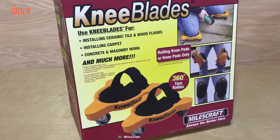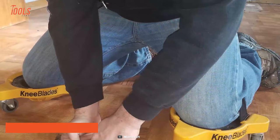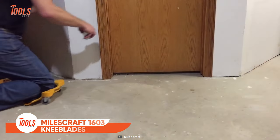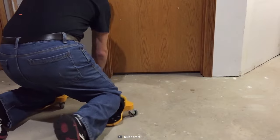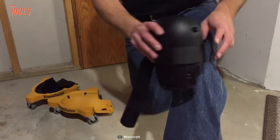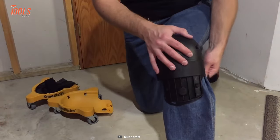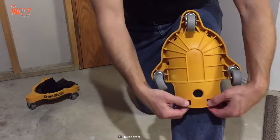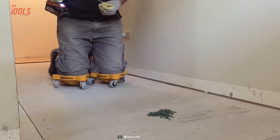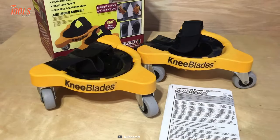Do you often find yourself working on your knees for hours on end? That's where the MilesCraft 1603 Knee Blades come in to save the day. These rolling knee pads are the ultimate solution for anyone who needs to work on their knees, whether you're installing tile, laying down wooden floors, or painting low places. With their durable lightweight nylon construction, the knee blades are ready for even the toughest projects. They provide a secure and comfortable fit with less tension on the back of the knees, so you can wear them for hours without discomfort. With their easy on-and-off design, you can slip them on and get to work in no time.